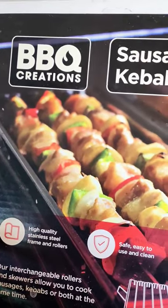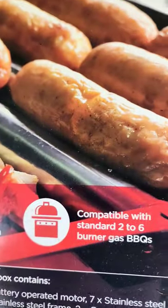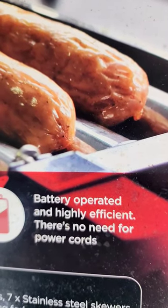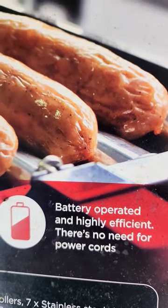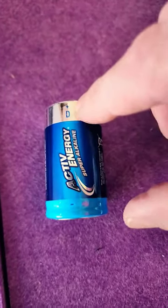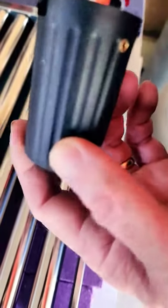Tony has bought a sausage and kebab cooker and is setting it up. It operates on a battery — a D battery — so that's how we put the battery in.